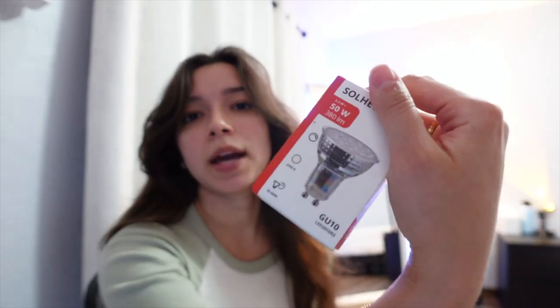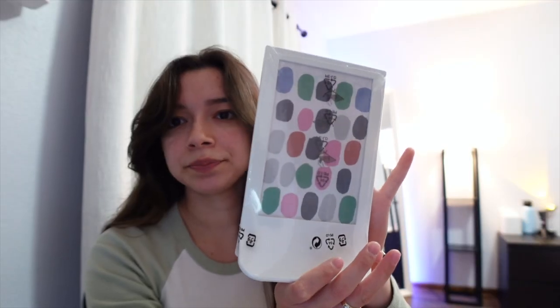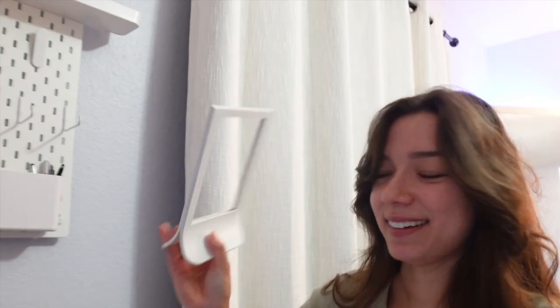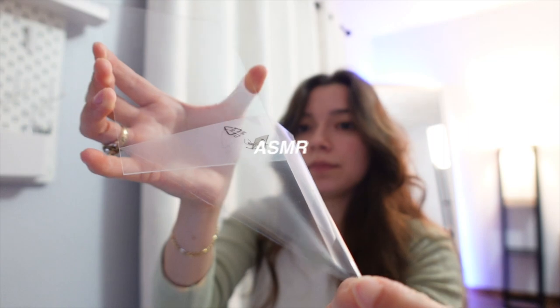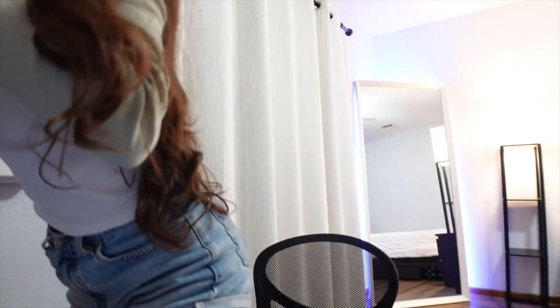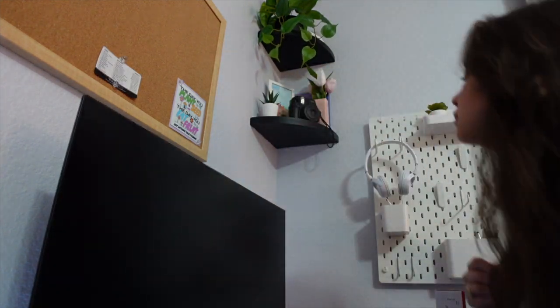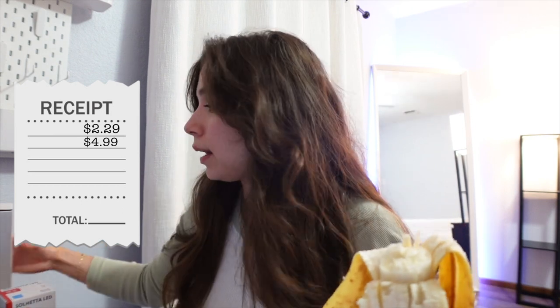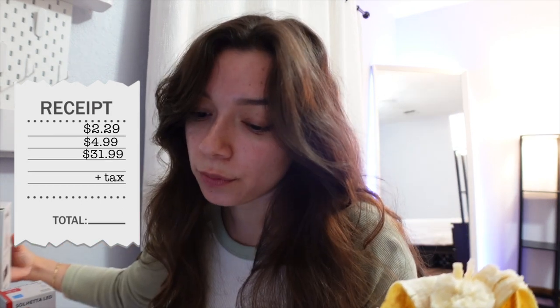I got the light bulb for it, and then a picture frame — I got it for the top of my shelf. I have two shelves right now. I have a black frame but I kind of want to bring in white. It's like a giant clip so you clip it. The picture frame was $2.29, this was $4.99, and then the light was $31.99 for a grand total of $42.51.